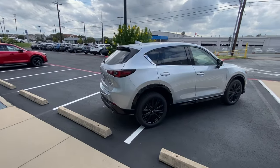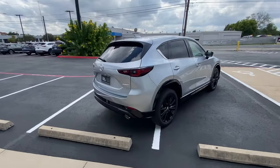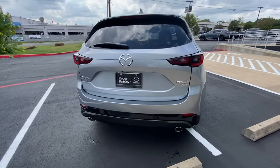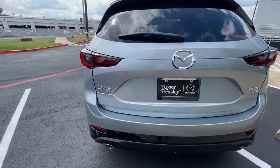Panning around to the back, you are going to have a rear windshield wiper, backup camera, and then you're going to see the turbo badging on the right-hand side, and then the all-wheel drive CX-5 on the left.